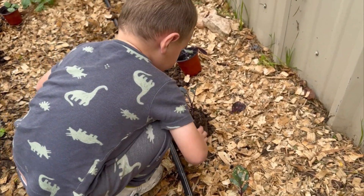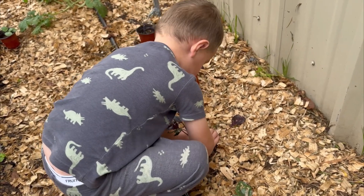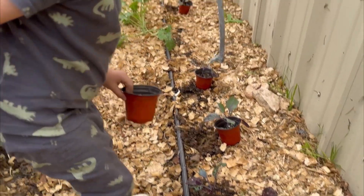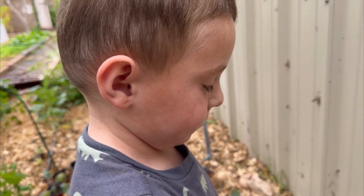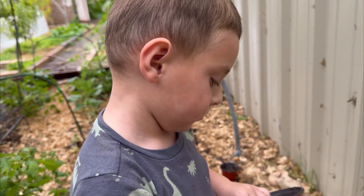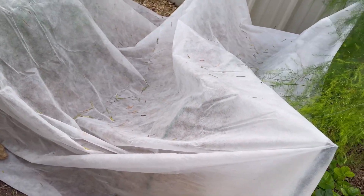Good job! Don't hurt the plant but we gotta get it in there. This little guy is learning how to plant because we got a job to do. Good job, let's keep going. Don't step on there. What do you think — did we do a good enough job?